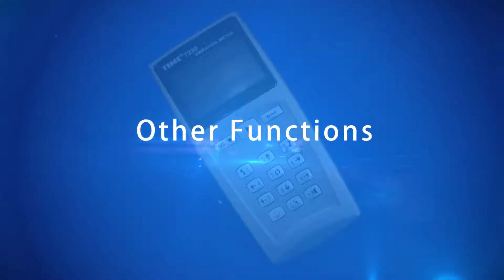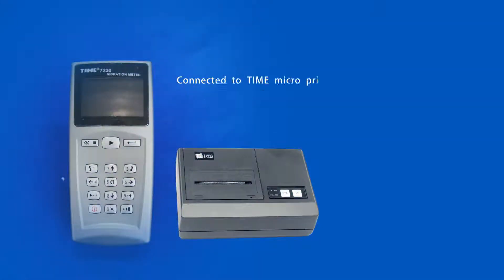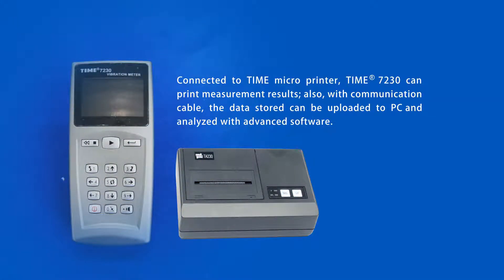Other Functions: Connected to the Time Microprinter, the Time 7230 can print measurement results. Also, with a communication cable, the data stored can be uploaded to a PC and analyzed with advanced software.